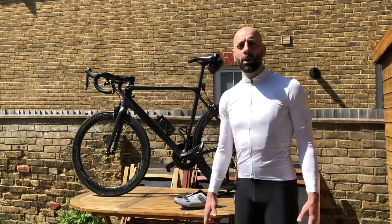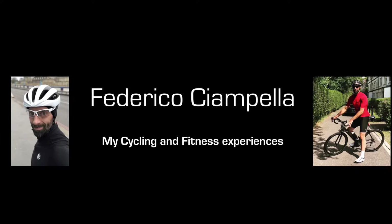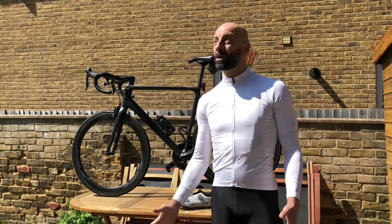Hello everyone and welcome to another video. Just got back from a short ride. It's a great day today in London — sunny, very nice temperature.